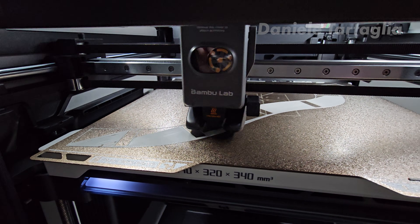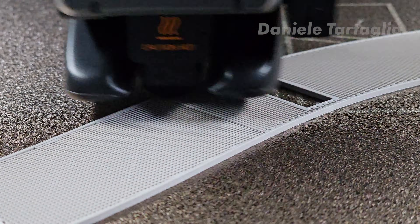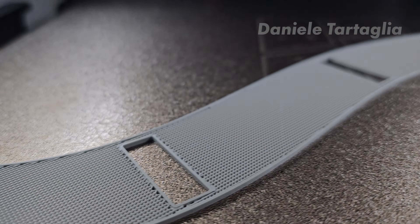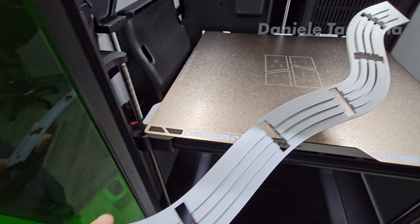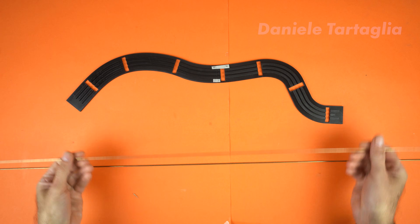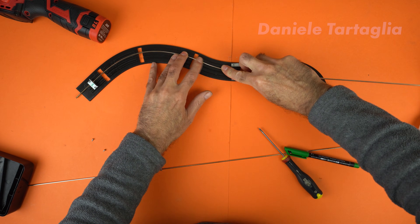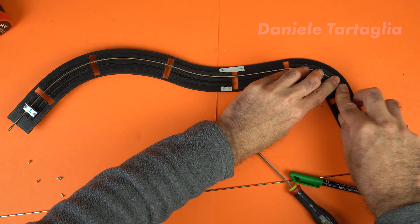Then I print it. Luckily, this one fits on the print bed without splitting it. Here's the finished part — flawless, as always, thanks to my Bambu Lab. For the longest wire form, I had to split the jig into two prints because of its size. The wire forms are made using two brass rods, 2.4mm in diameter. The guides are so precise that you just slide the rods in, and they naturally take the perfect shape.